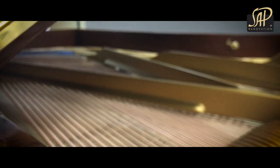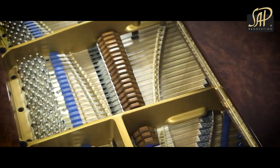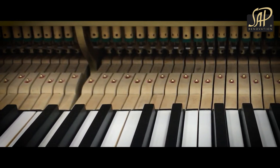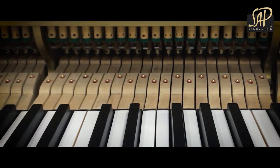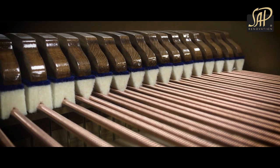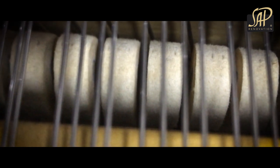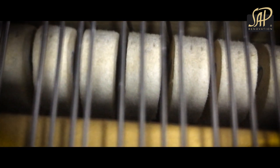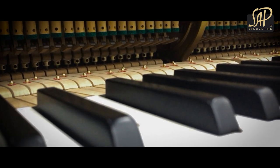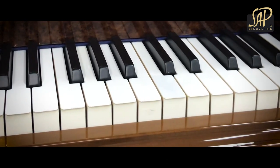And now let's move to the action. The work we have carried out here is the following: the entire action has been fully restored and all felts, leather, backchecks and bushings have been replaced. We have installed brand new hammerheads and shanks from German manufacturer Abel. Original wippens have been restored. The entire keyboard and key covers have been fully cleaned up and polished.